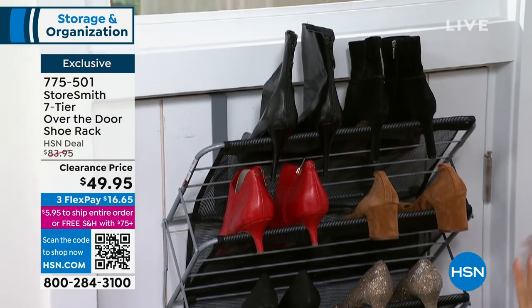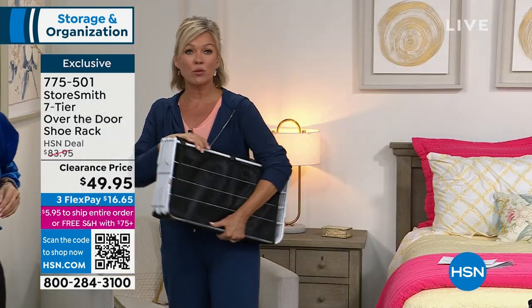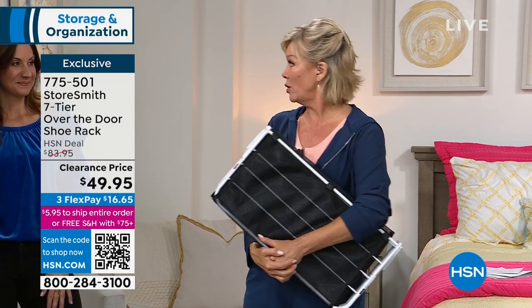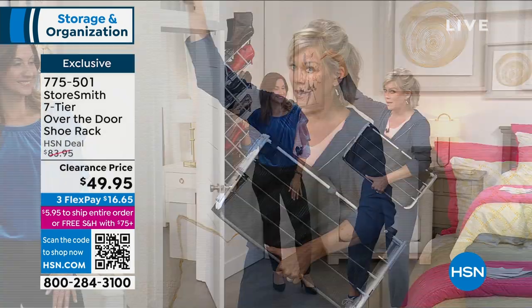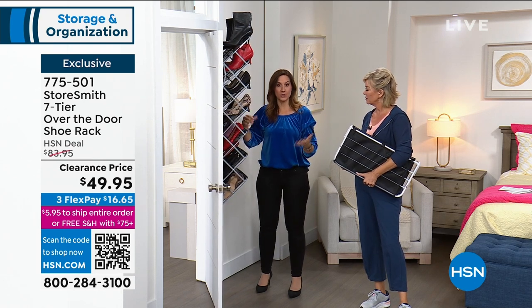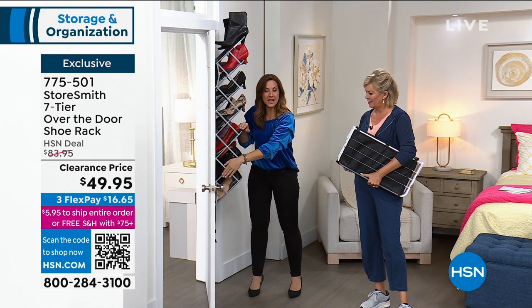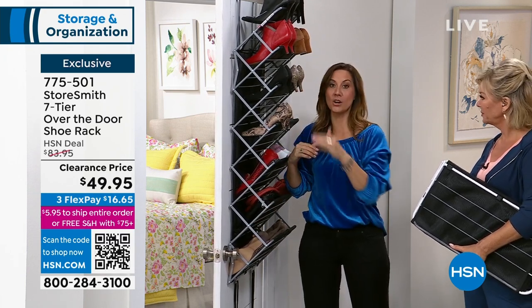Whether they're high heels, casual shoes, or a combination of purses and handbags and scarves, yes we call it a shoe organizer but we get ideas from you of places you use them. All you need is a door. It doesn't matter what door to what room. It's only 7½ inches off the door, but see how we store shoes at an angle? That's 12 inches — a full foot — so even the big shoes are going to fit.